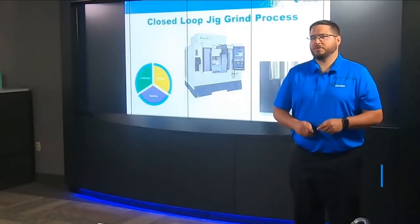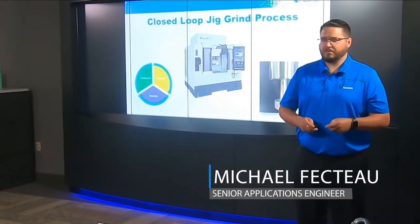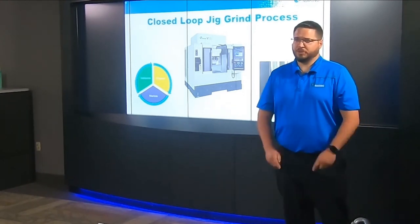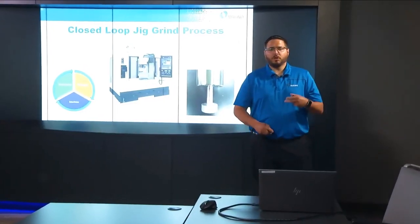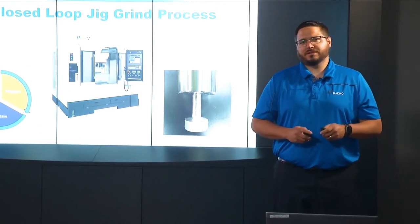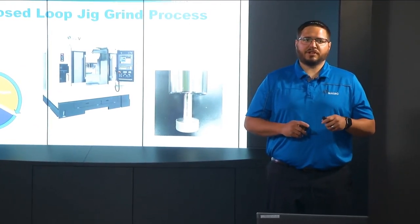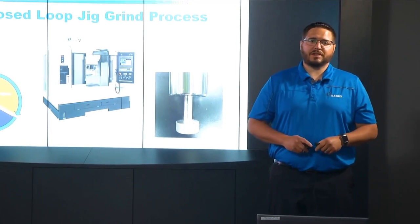Good morning, and thank you all for joining us for today's presentation of the future of Lights Out Automation and closed-loop jig grinding. What if you could consolidate several manual labor-intensive processes into one programmable push-of-a-button operation that will give you confirmed results every time?